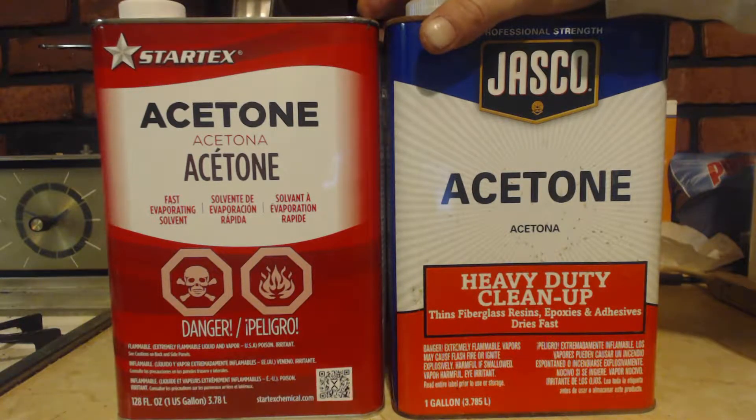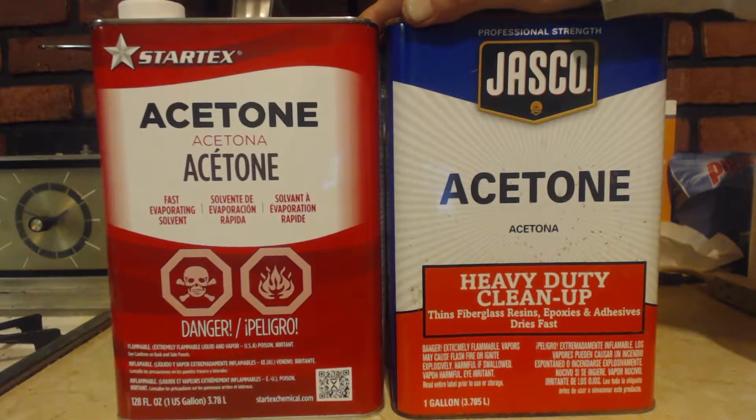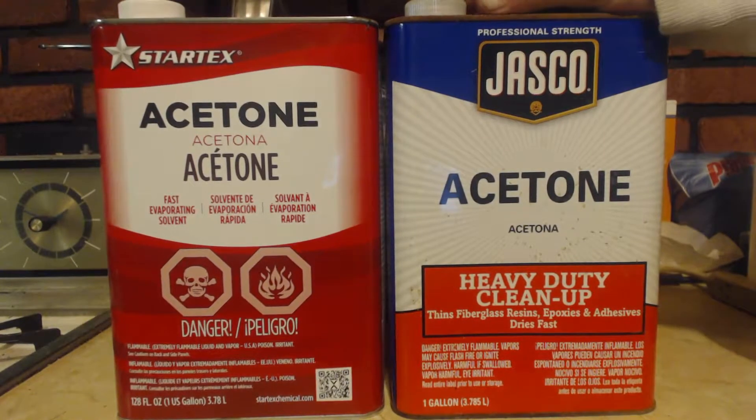Alright, here's the thing. I'm covering 2-Propanone — a lot of people call it propanone, and even more people call it acetone. I got 2 examples here: you can use nail polish remover, as a lot of nail polish removers have acetone in them and you can try to extract it out of there, or you can just buy this — it's a lot cheaper.